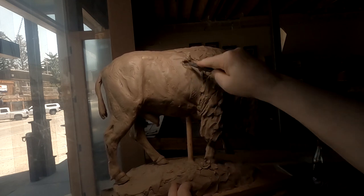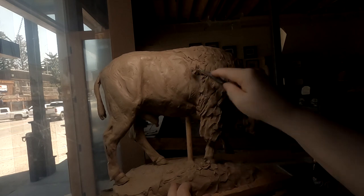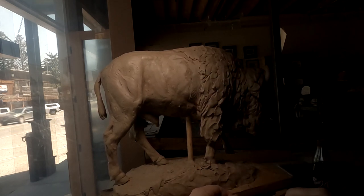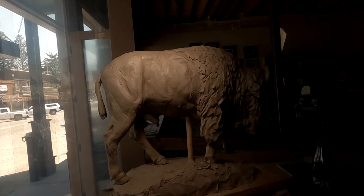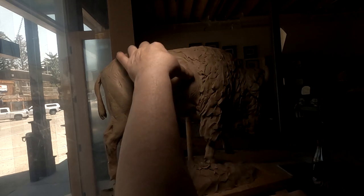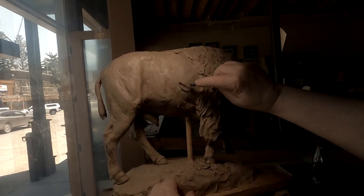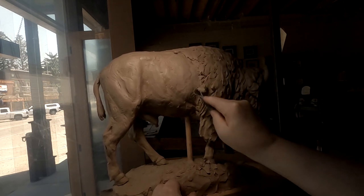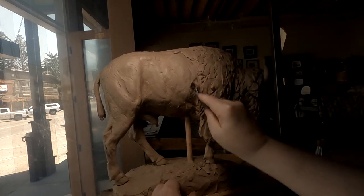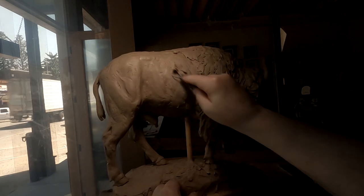For the type of patina that I want to put on this bronze — or the bronze of this piece — I've got to have the skin of the buffalo a little smoother. A lot of smoothing, and I'll be done with it.